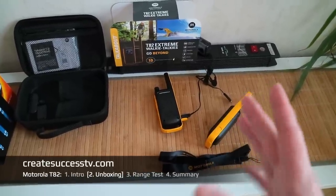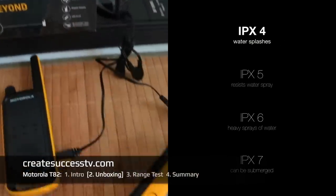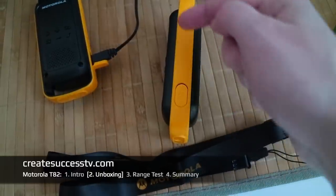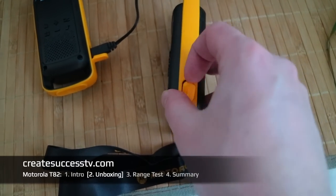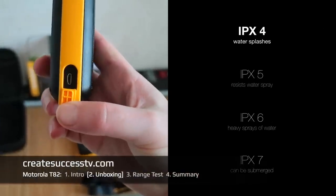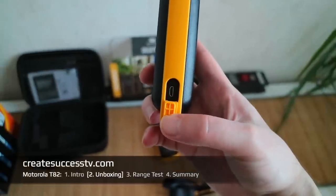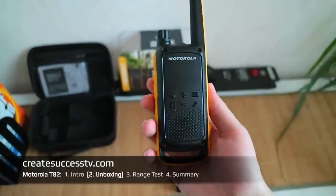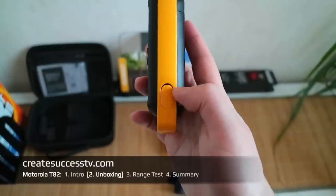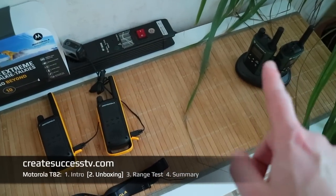One thing I want to point out while it says IP4 waterproof — I have to look up what that rating actually means. On the side where you connect the USB charger, there seems to be a small gap. If water runs down here I would guess it could potentially collect right there. I really wouldn't be a hundred percent sure about water exposure, so be careful. If you spend money on a nice pair of radios, you want to treat them carefully.